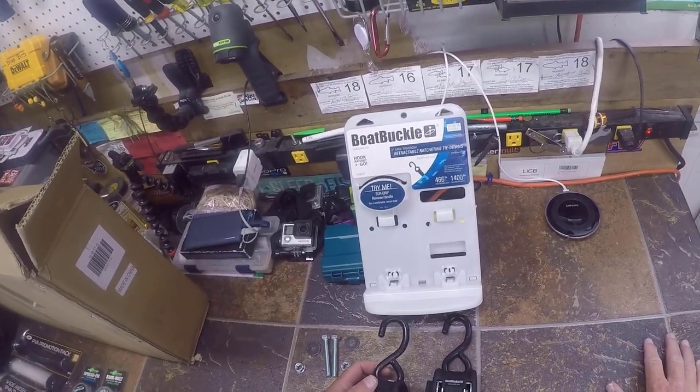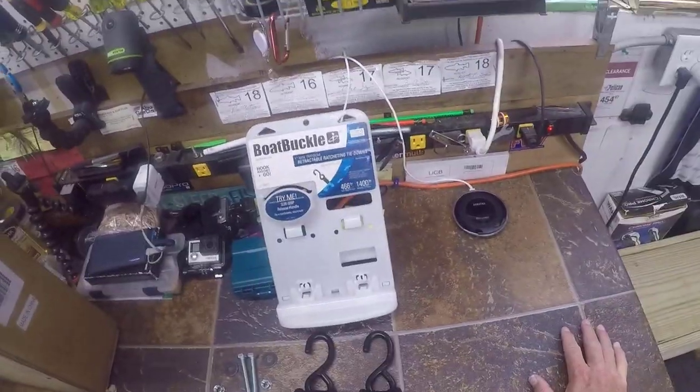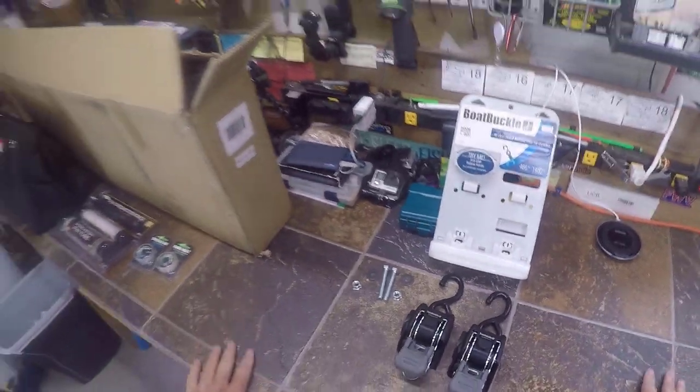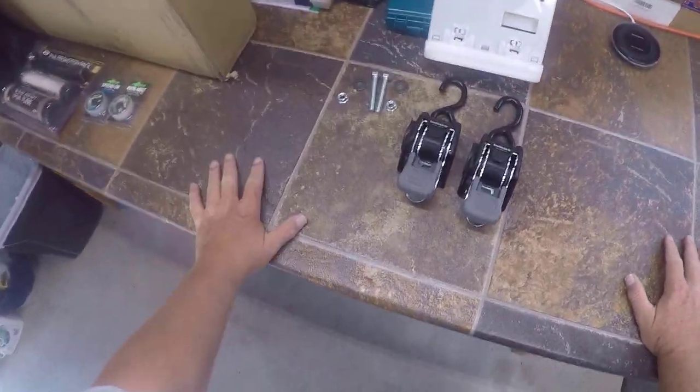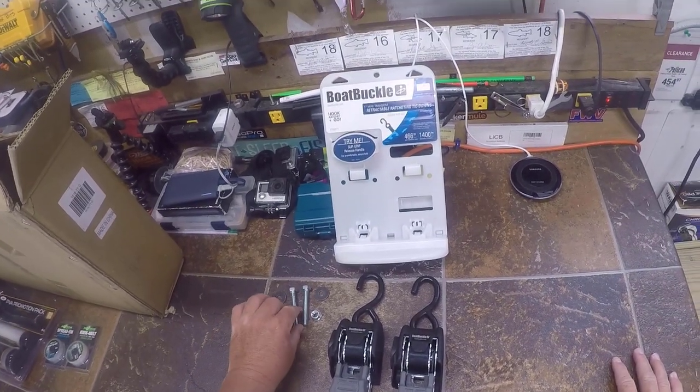I don't really need anything too strong — just enough to hold the boat from sliding back. I want something simple. When you get out to the lake, you don't want to be fooling around with a bunch of straps and things that keep you from getting on the water as quick as you can.